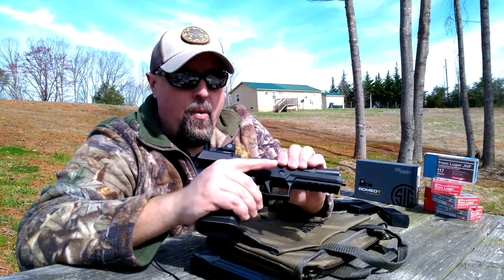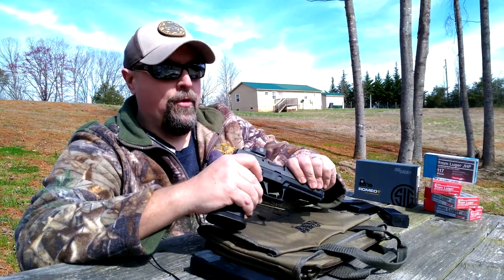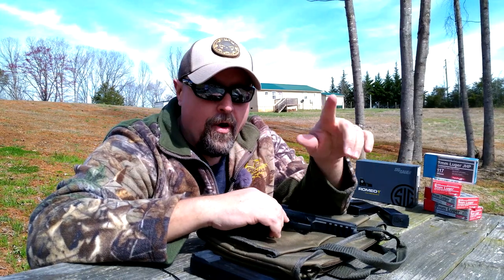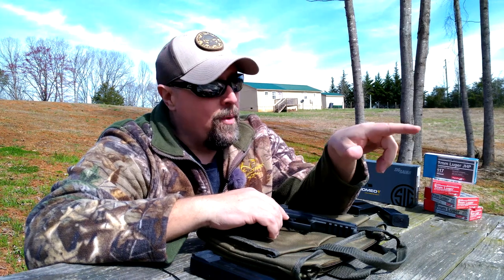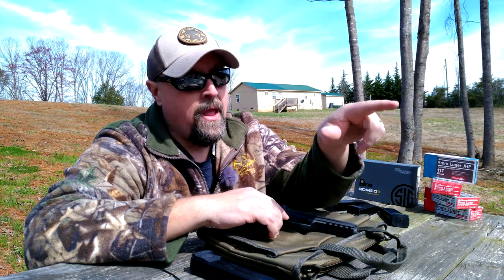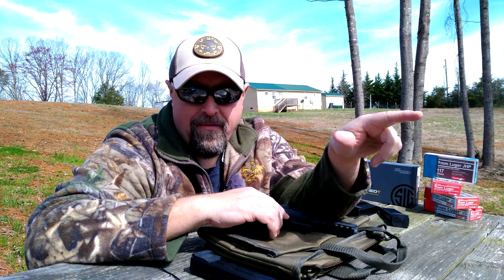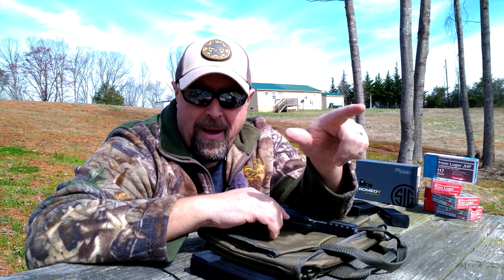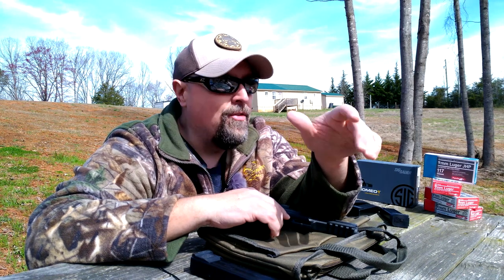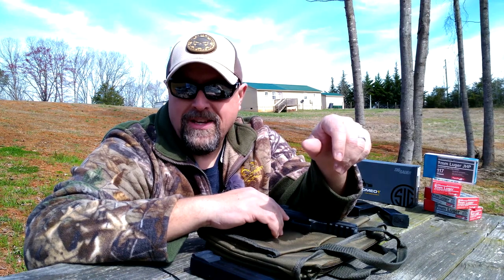What we're going to do first with the Romeo 1 optic is actually sight it in because we've not done that. We'll get a couple of shots of our range. We're in the process of redoing the range so forgive the mess. We've got paper targets with half-inch increments set at about 15 yards, a steel square AR500 at about 25 yards, one at 50, and some IDPA steel man-size targets out at about 80 to 85 yards.